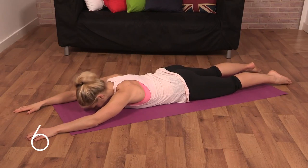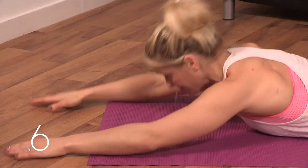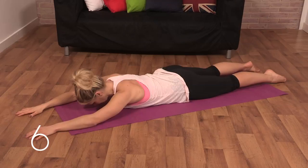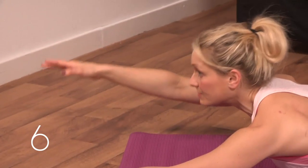Dorsal double arm and leg extensions, lying flat on your front, hands shoulder width, legs hip width. You're going to lift double arm and double leg, and then lower down. Eyes just looking forward as you lift up, and then down as you lower down. If it's too much, just go with single arm and diagonal opposite leg.